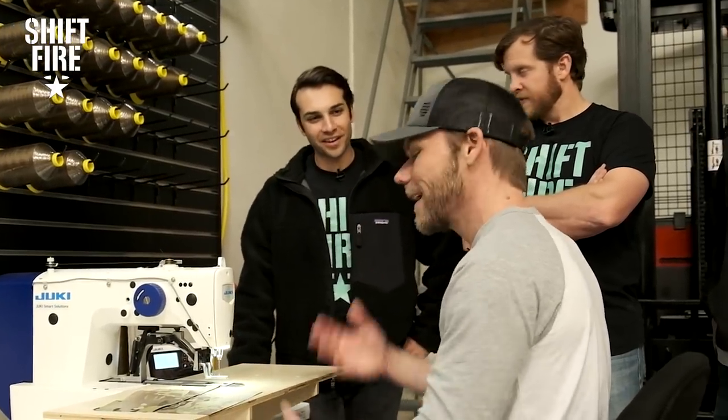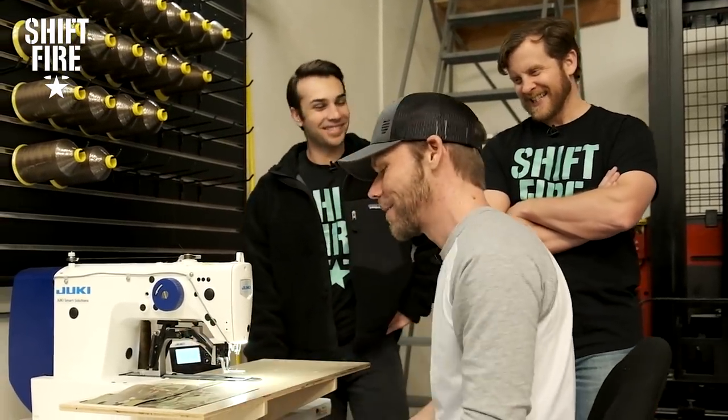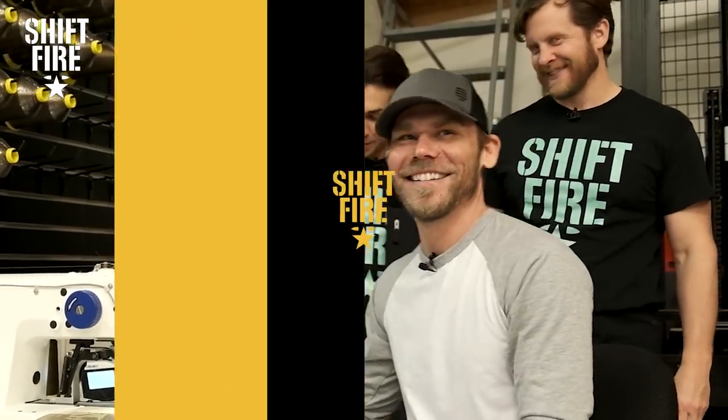So another win for laser cut — in our opinion anyway. Those freaking lasers.